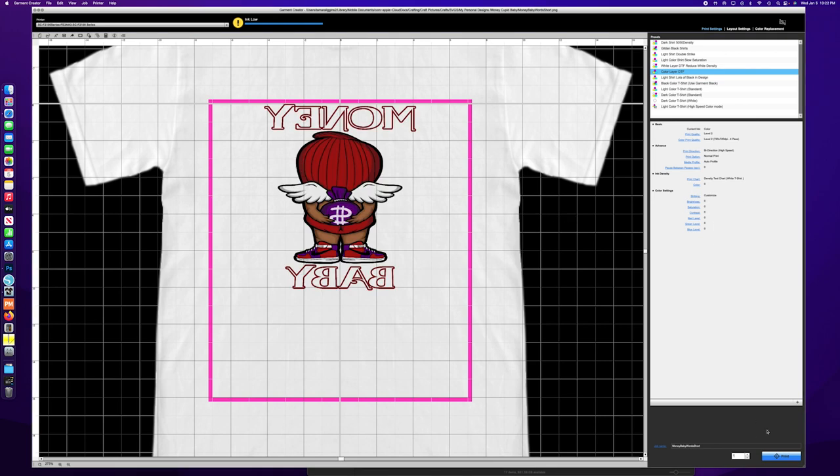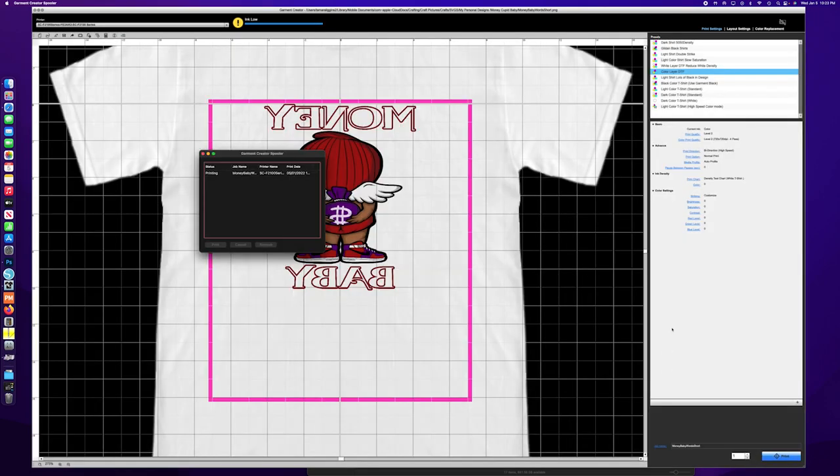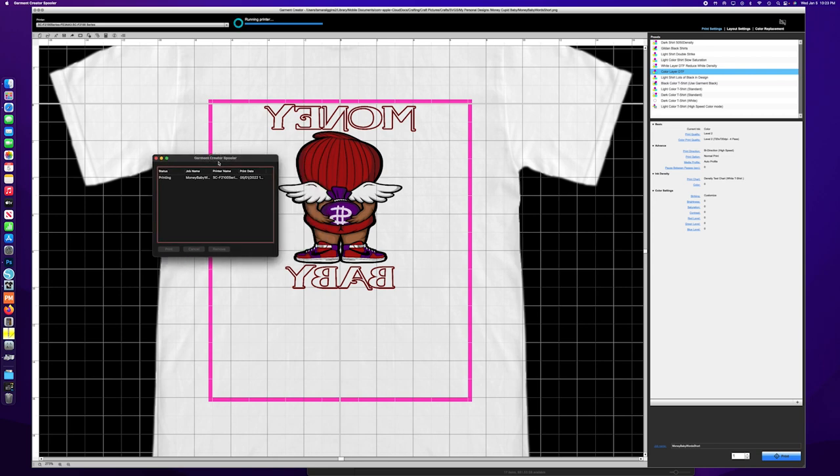So we're going to hit print here and send this first print job through. This is the color layer, so it's just going to put down the CMYK part.